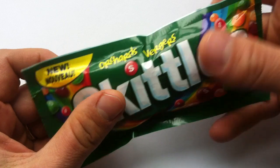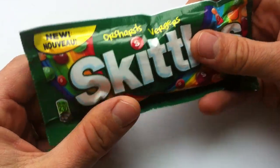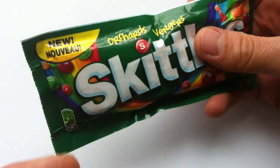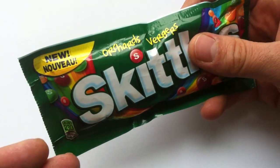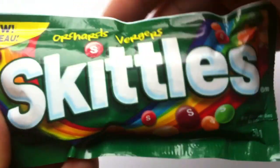This actually launched in December along with another SKU of Skittles called Skittles Mashups, which I have not seen in stores yet, but that's like a mixed bag of wild berry and tropical together. I'll keep my eyes open for that, but until then we've got Skittles Orchards.